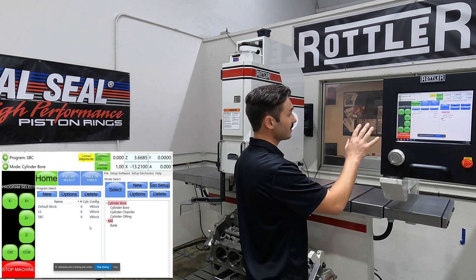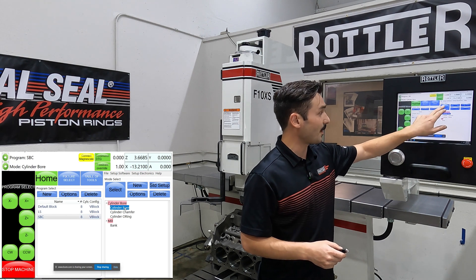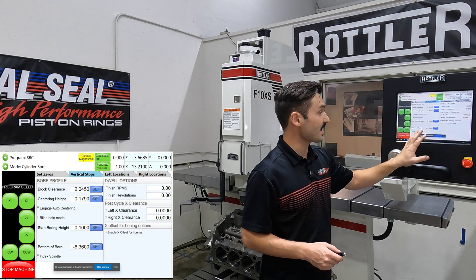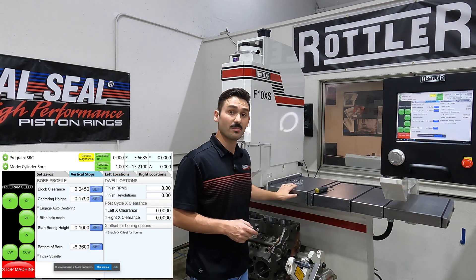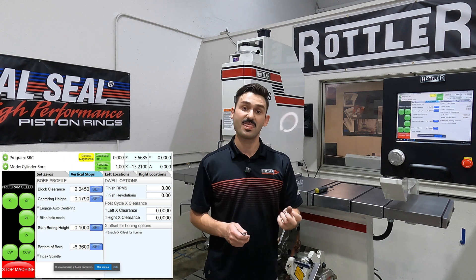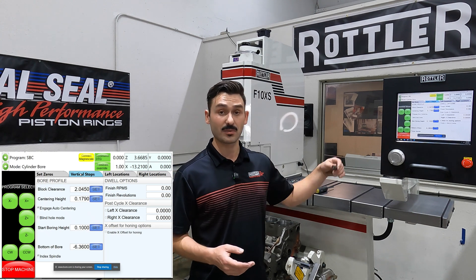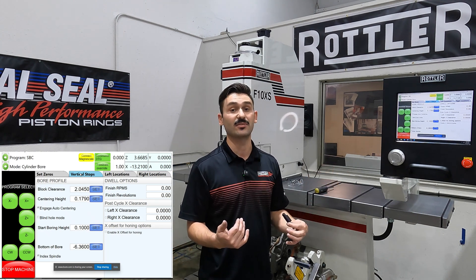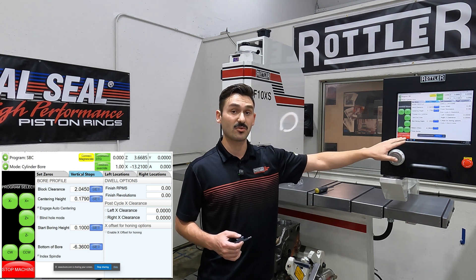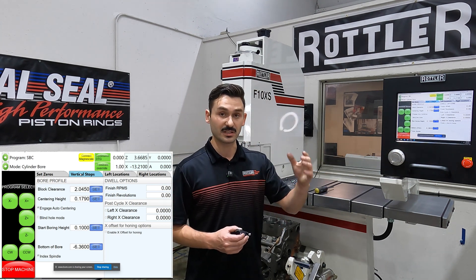Inside the control at the machine, I'm in my small block Chevy file, in my cylinder bore operation, and I already have my locations set up as well as my vertical stops. I use a tape measure to find where the bottom of my bore is. In this scenario, the bottom of my bore is the final point that this insert will end up at in the clearance position — that's very critical. When doing this operation you want to make sure that you set the bottom of your bore on your vertical stops to be that final position where your offset clearancing is going to be completed.